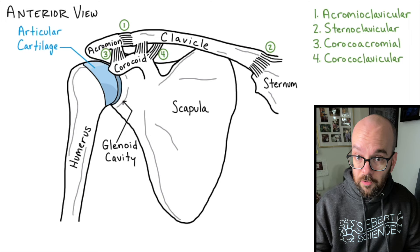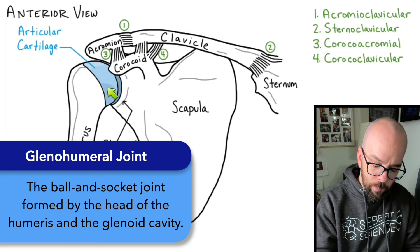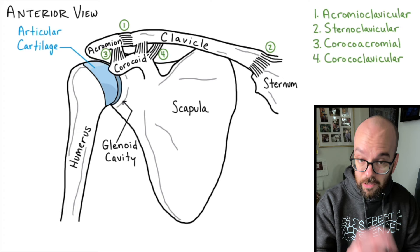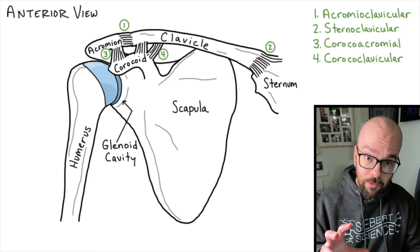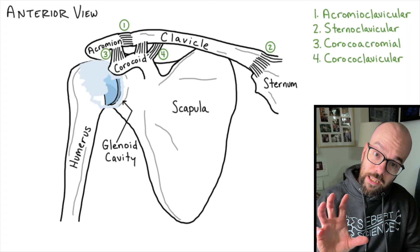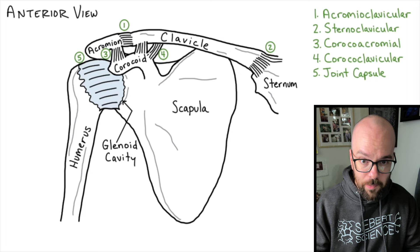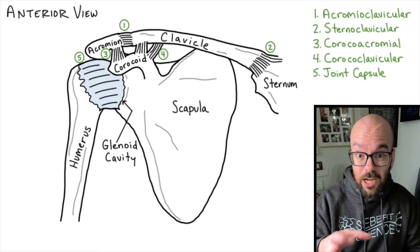Now let's move to the glenohumeral joint. When we say shoulder joint, we're often talking about everything involved here, but the glenohumeral joint specifically refers to where the ball and socket is. Being a synovial joint, there's going to be a joint capsule that stabilizes the joint and holds in all the synovial fluid lubricating it. The joint capsule completely wraps around all of that articular cartilage. However, the joint capsule itself isn't all that strong — similar to the knee with its ACL and PCL, we need extra ligaments to provide sufficient support.